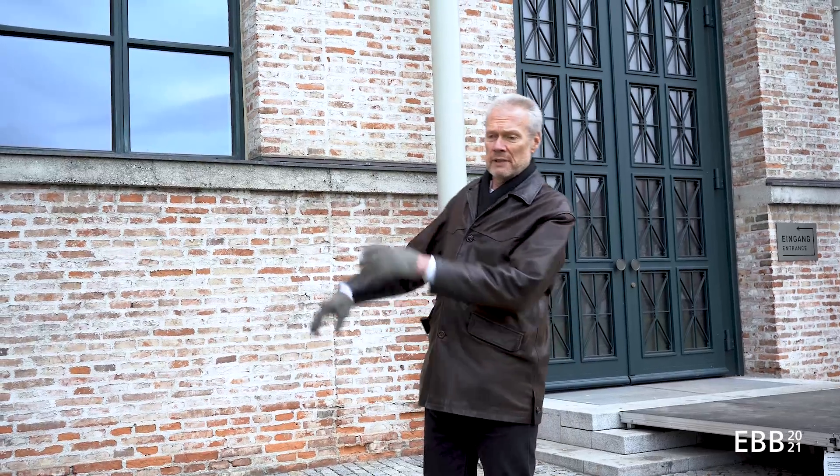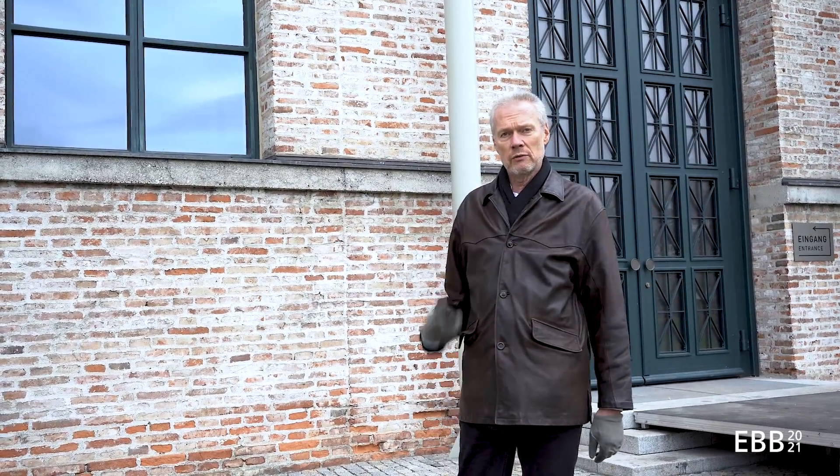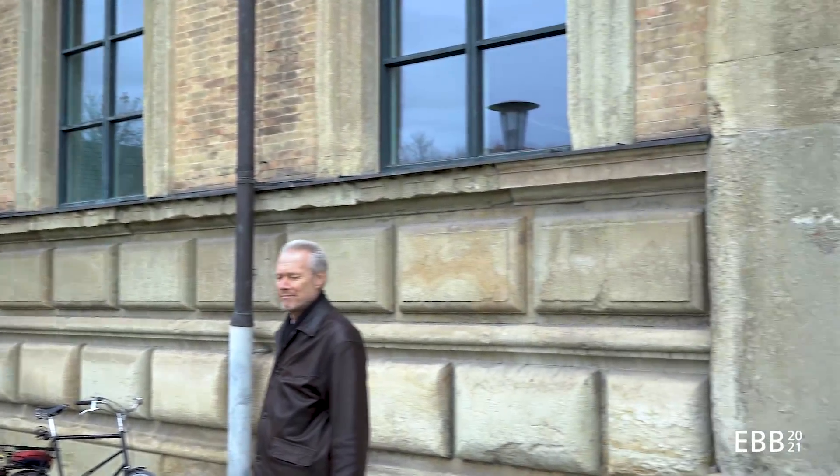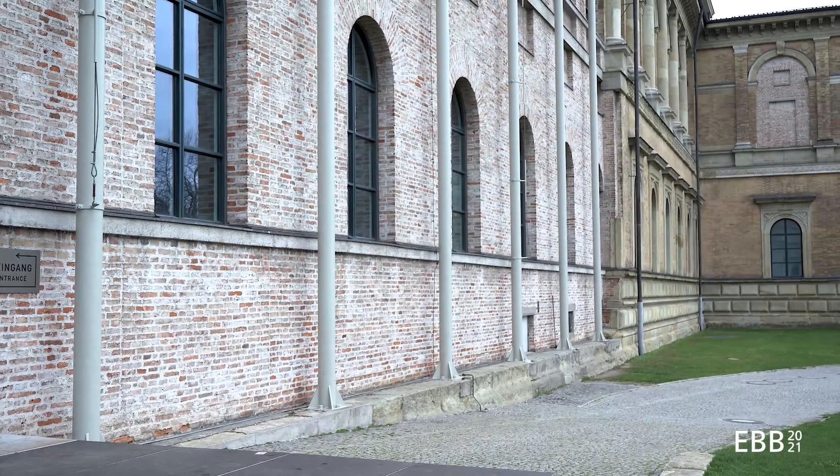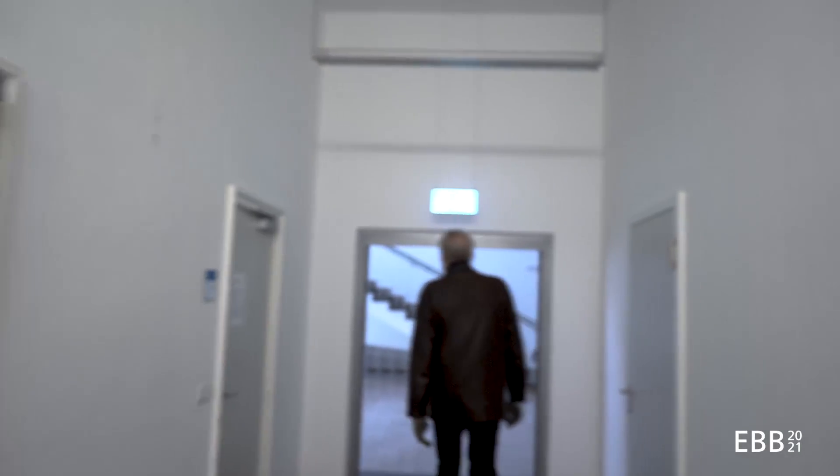Here I'm in front of the Alte Pinakothek — the old picture gallery in Munich. You can see that the building was partially destroyed in World War II. Architect Döllgast, the same architect as at the cemetery, rebuilt the central part of this facade in a simplified way.